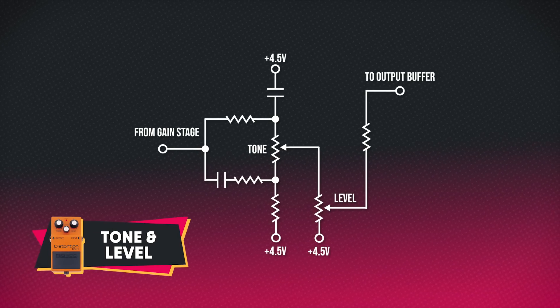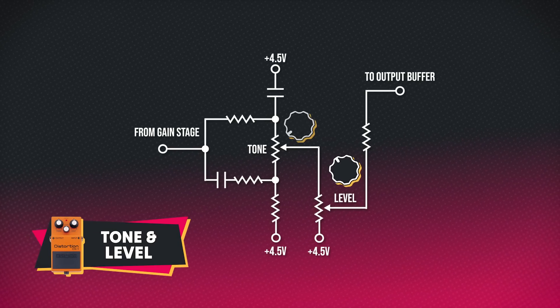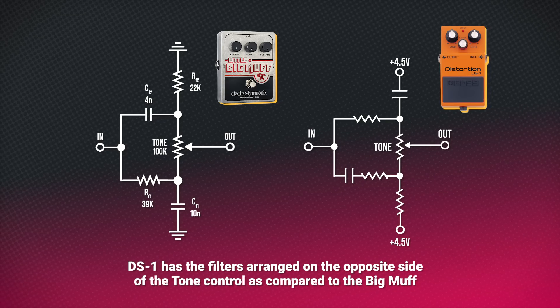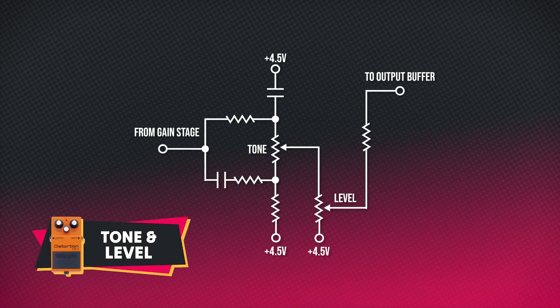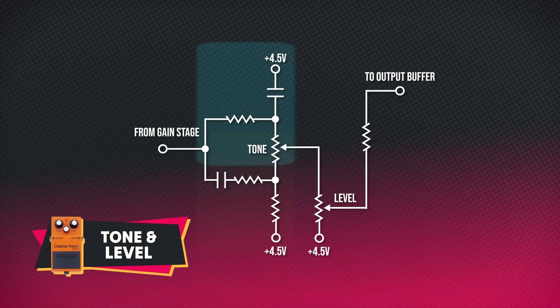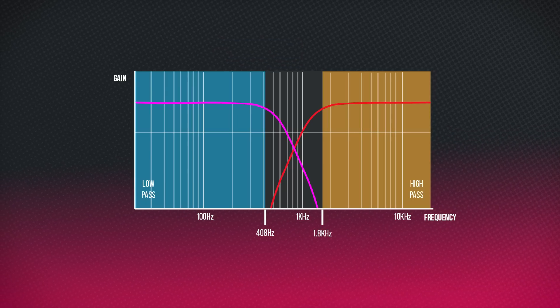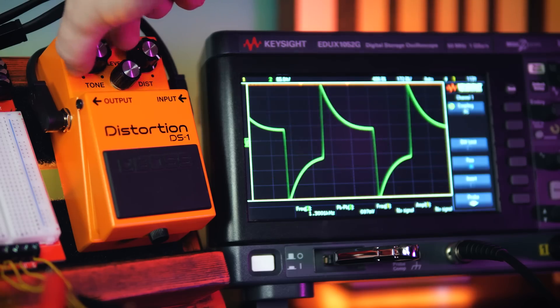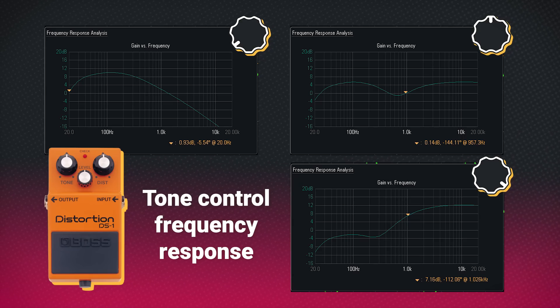Next we arrive at the tone stack where we will find controls for both level and tone. The tone control is attached to a network of resistors and capacitors which form two filters. The DS-1 has pretty much the same filter arrangement as the Big Muff, where the potentiometer blends between two different filters — one that attenuates high-end and the other which attenuates low-end, leaving a slight mid-scoop in the knob's 12 o'clock position where the two filters meet. This is a very simple way to get a wide range of adjustability over the global EQ balance.